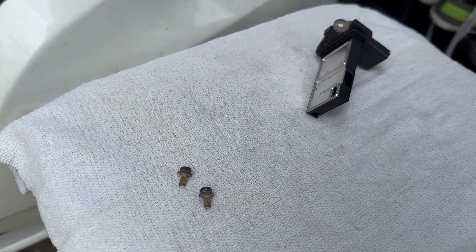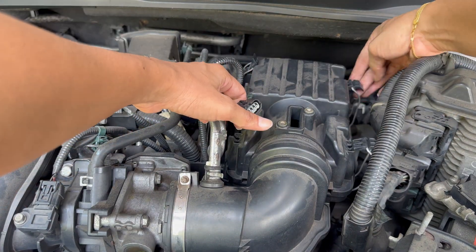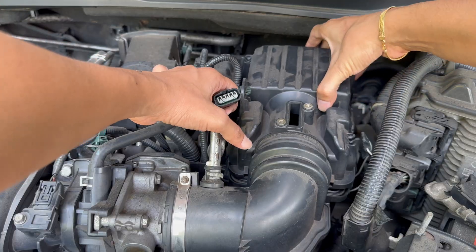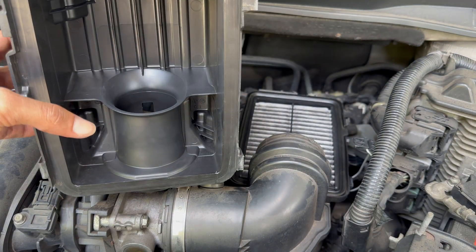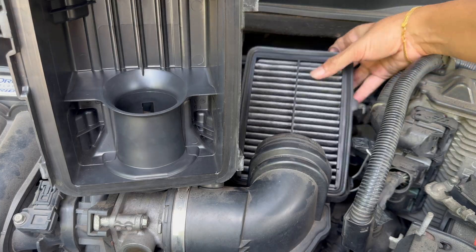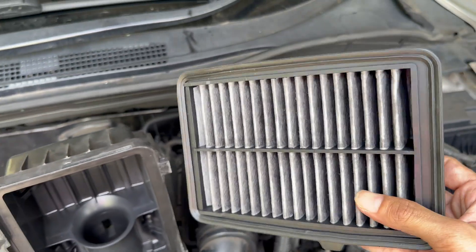During that drying time, take a look at the rest of your intake system. Pull the air filter — if it's dirty, replace it. Check the air box for debris or dust buildup, and make sure the intake hose connections are snug and there are no cracks. A clean MAF doesn't mean much if it's just going to get dirty again from a leaky intake or old filter.